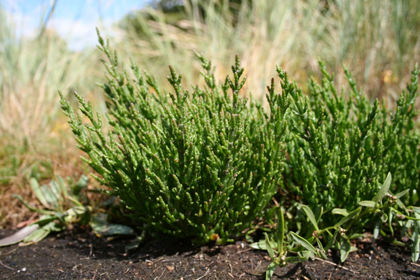Salicornia species are used as food plants by the larvae of some Lepidoptera species, including the Calliophora case-bearers C. atriplicis and C. salicornii.